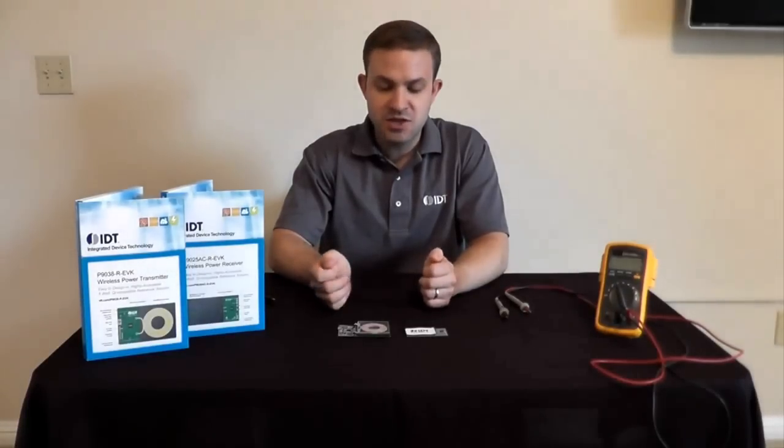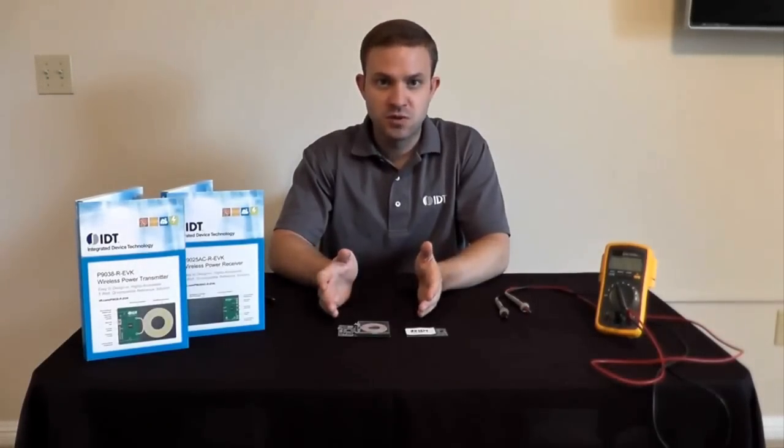You'll also find that these boards enable very fast prototyping. Engineers can go from just receiving these boards to a fully functional prototype in just a matter of hours.